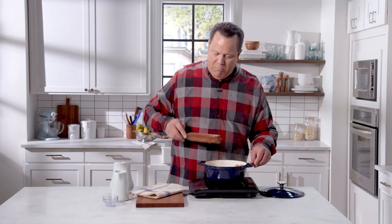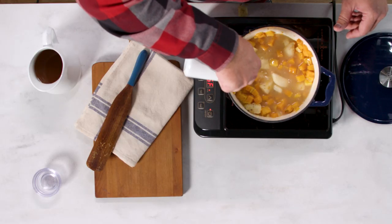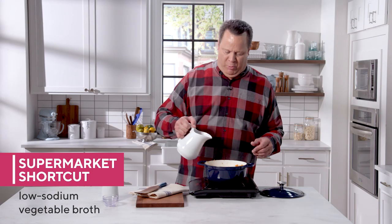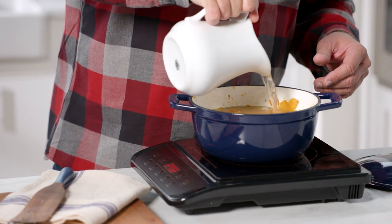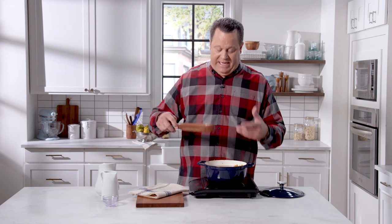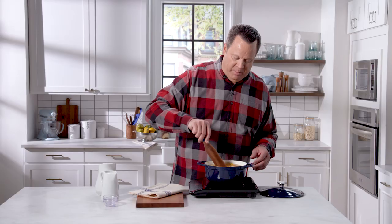Now we're going to add even more pear flavor — this is pear juice you can buy in the supermarket, another supermarket shortcut. In goes the pear juice, but we need to thin that out a little bit because pear juice right out of the can is going to be a little strong and concentrated. So I'm going to add some low sodium vegetable broth. You can always add more salt later — you can't take it away — so I like to always use a low sodium broth when using a prepared broth from the supermarket.